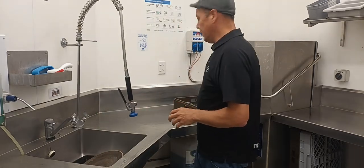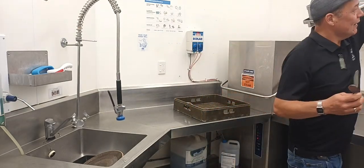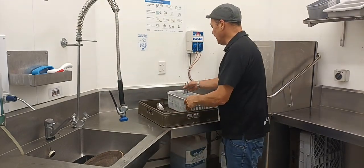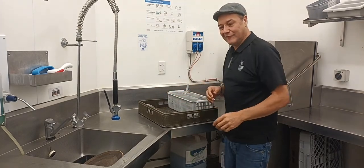If you've got cutlery, it needs to go in one of these. So this is a cutlery rack. You can place it onto your tray and any small cutlery items can go in. Any large utensils, lay them down.